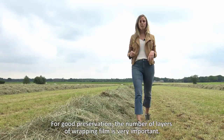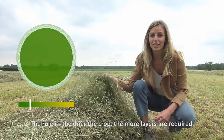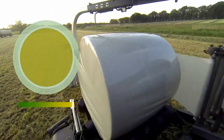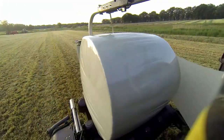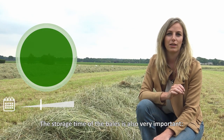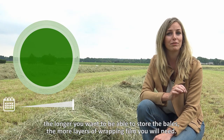For good preservation, the number of layers of wrapping film is very important. The rule is: the drier the crop, the more layers are required. The storage time of the bales is also very important — the longer you want to store the bales, the more layers of wrapping film you will need.